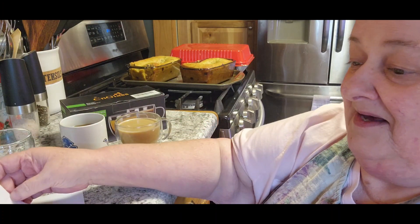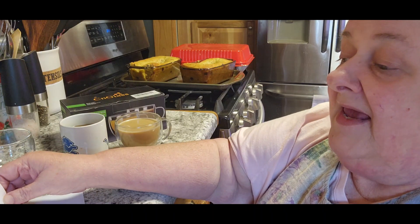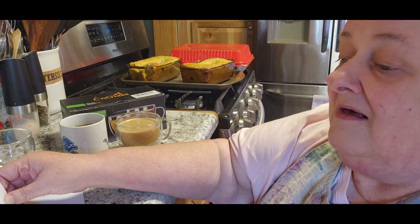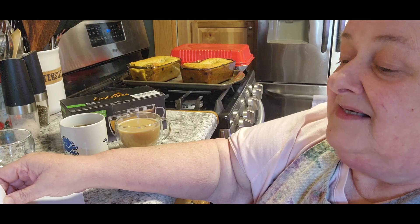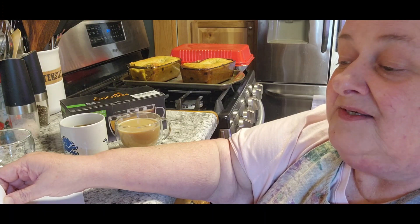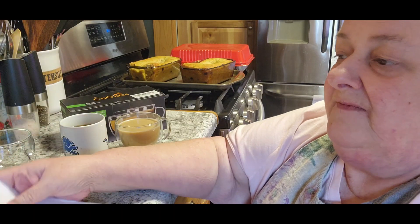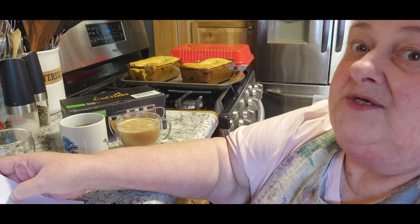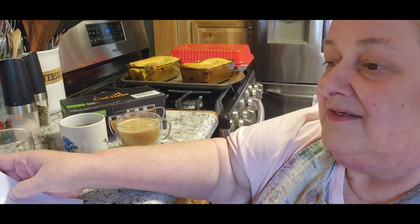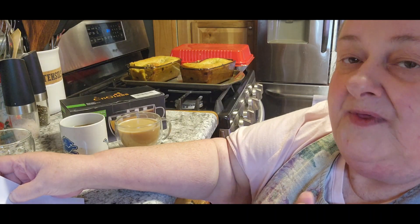I like that it is microwave and dishwasher safe, and you can use it from the freezer as well. It's easy to clean and built to last — an ideal gift. They also have a 30-day free replacement, and I like that. That's one thing I look at when I do a review — I want to see how well they take care of their customers and whether they're going to back their product. That's very very important to me.